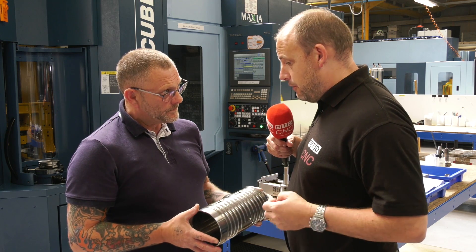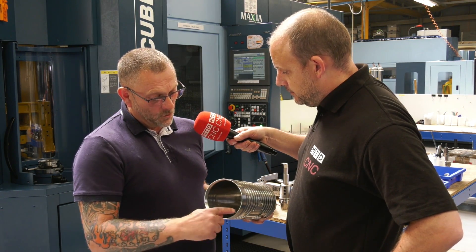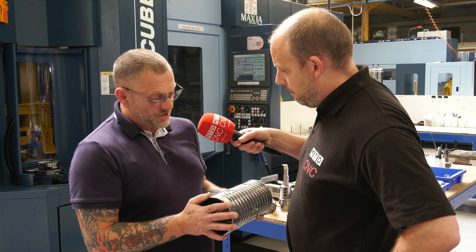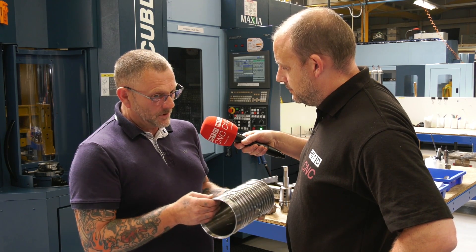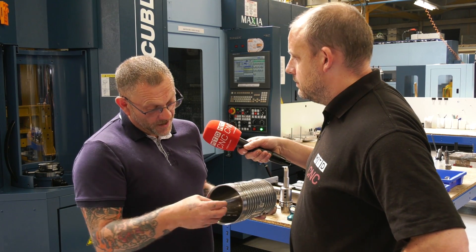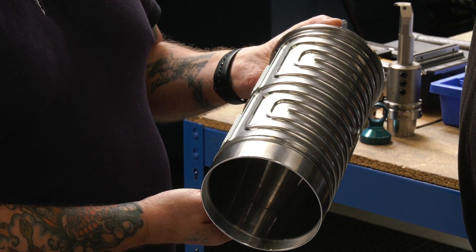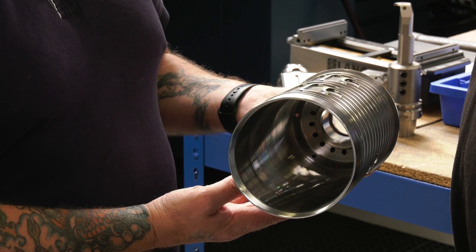Which is great because the relationship between the turning op and the milling op is spot on. We can also thread turn and bore on the inside, so concentricity-wise we know it's absolutely spot on. Where previously it would have had to be done on a lathe, another boring operation on a lathe, and a milling operation on a milling machine — so time consuming and you're lending yourself to errors.